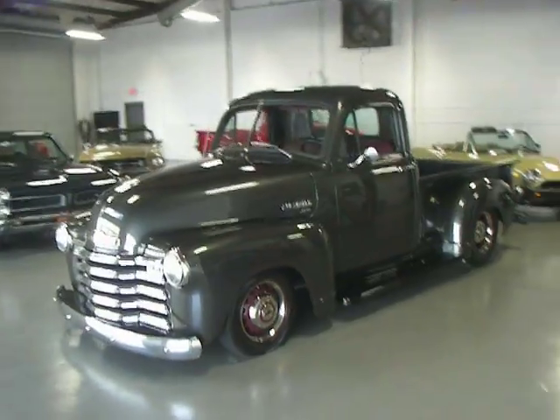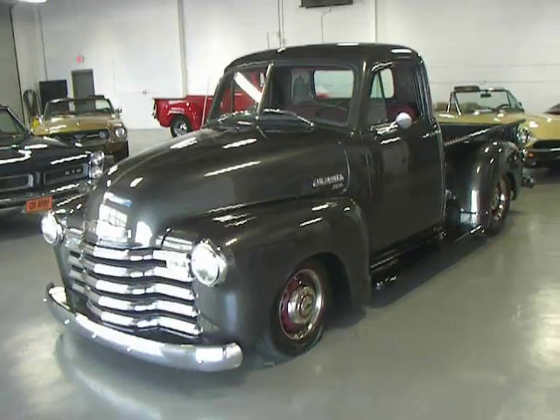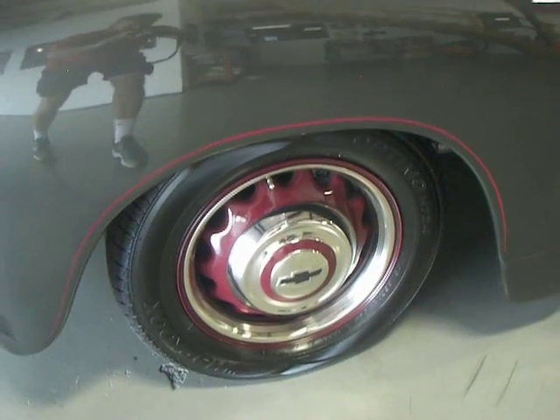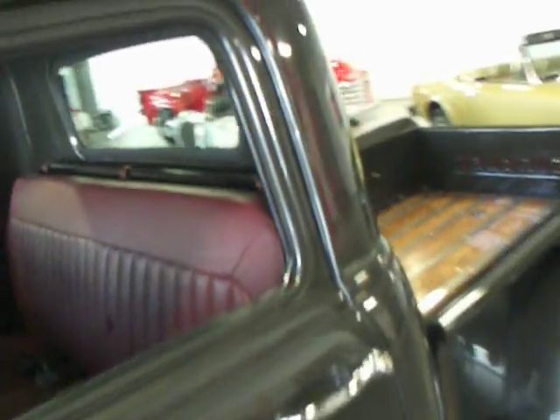Beautiful paint color — it's like a dark charcoal gray. You've got some burgundy accents sitting on a great set of artillery wheels, 15-inch wheels, with an original style Chevy hubcap. You're going to see some beautiful pinstriping done in the burgundy color, nicely accented around this truck. Really sets it off.